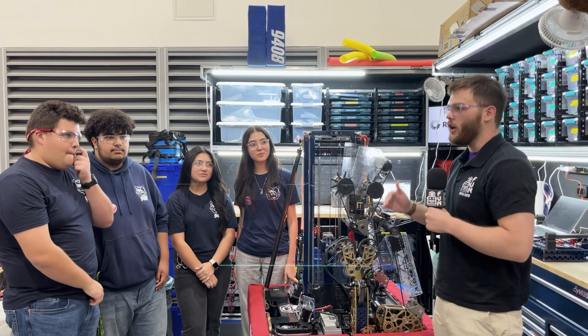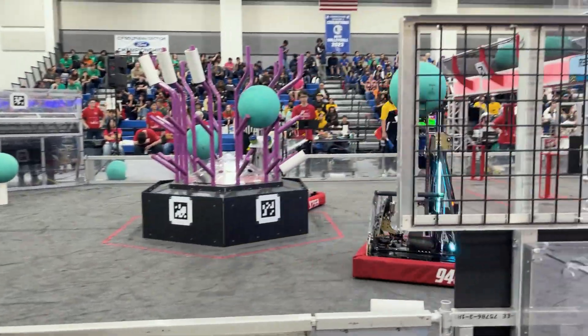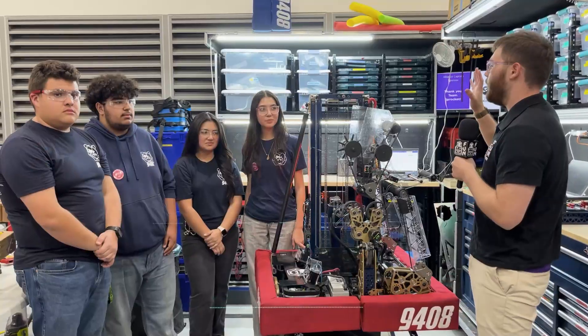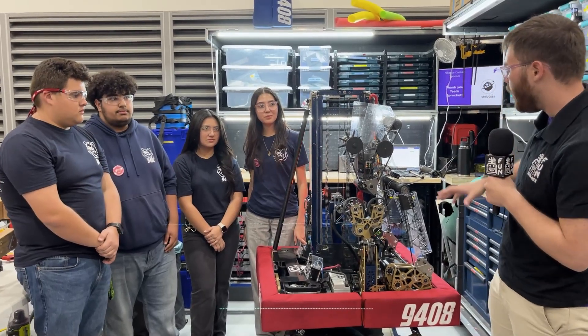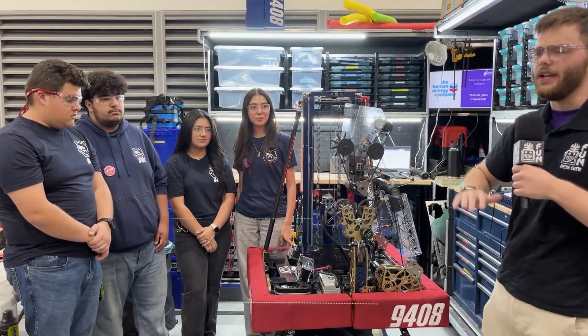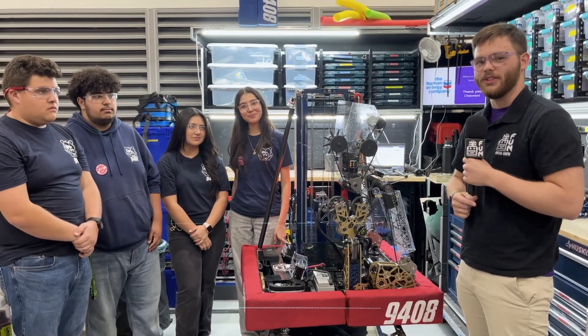Hey guys, Stanford here with the Fun Robotics Network and welcome back to an episode of Behind the Bumpers. I'm hanging out with team 9408 here at SoCal Showdown and we're going to be taking a look at this really cool machine. We'll go through their cascade elevator, their arm, the software that powers all these mechanisms, their ground algae intake and so much more. Stay tuned on this episode of Behind the Bumpers.